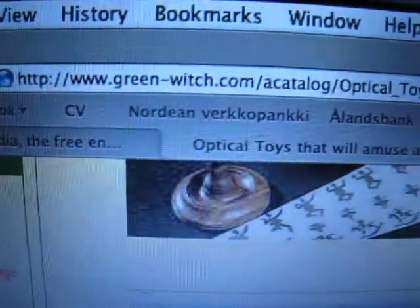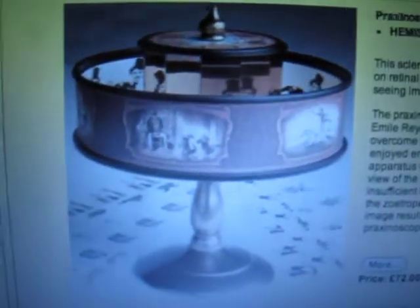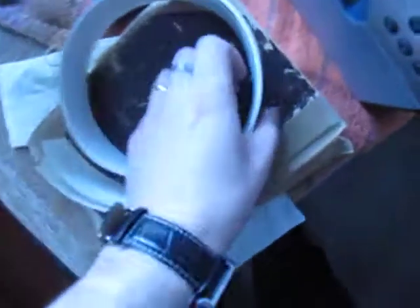Hi, my name is Eero Ylivakuri and this is a review of a praxinoscope that we just bought from Greenwich. There are a lot of sites which sell these sort of vintage Victorian age praxinoscopes, and if you google for praxinoscope and buy, you'll end up buying one of these possibly.